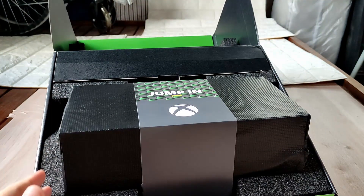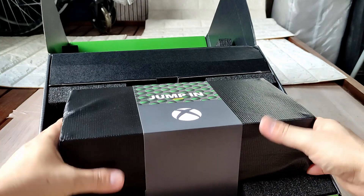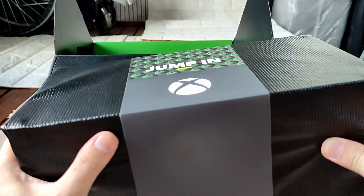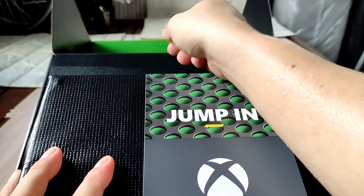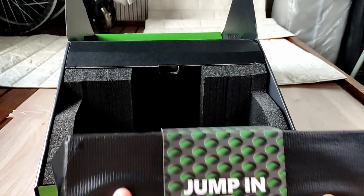It's a huge piece of styrofoam — this is just the console. Oh damn, it's so heavy! I'm not joking, look — I'm sweating like a pig right now. This is so darn heavy. So this is the console.